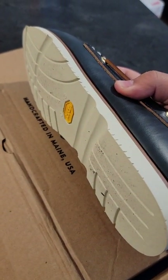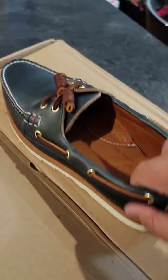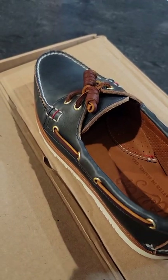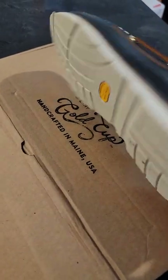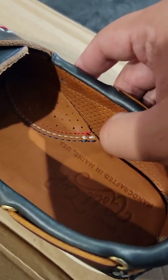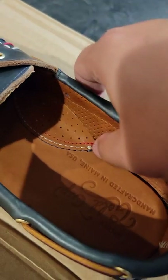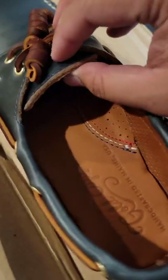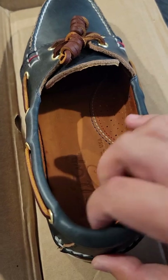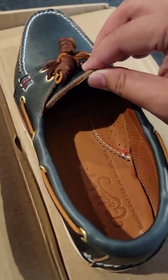There's like a wood detail right there. The bottom is Vibram — it's a little messy since I already wore them, but yeah, the bottoms are white just like proper boat shoes should be, to keep the decks clean. Looking inside, there are little holes — I guess for breathability.